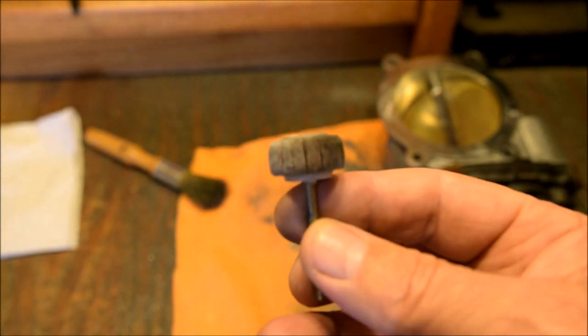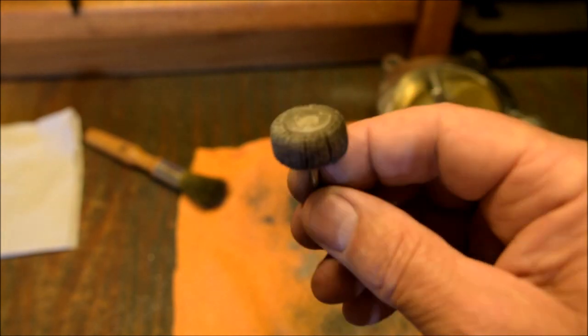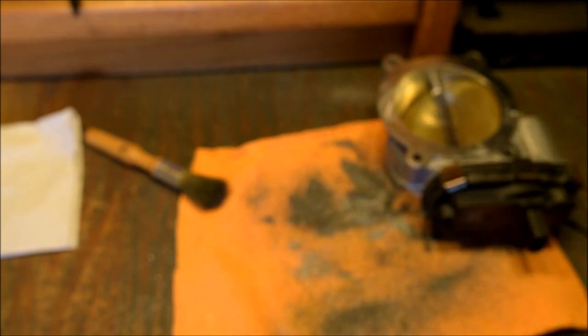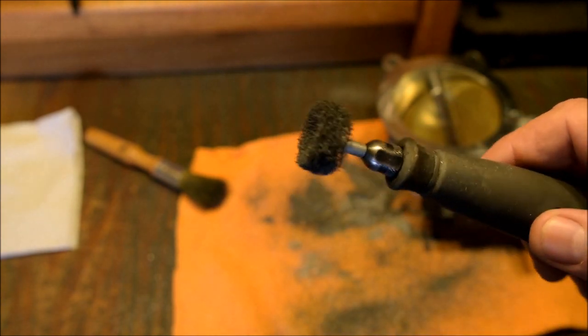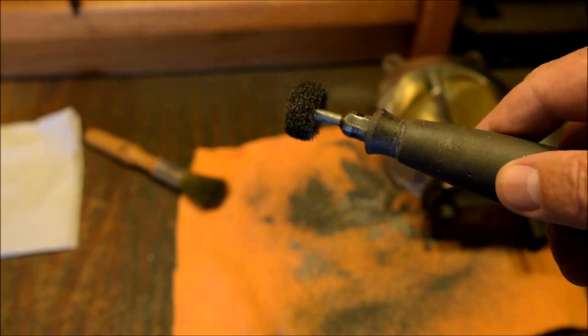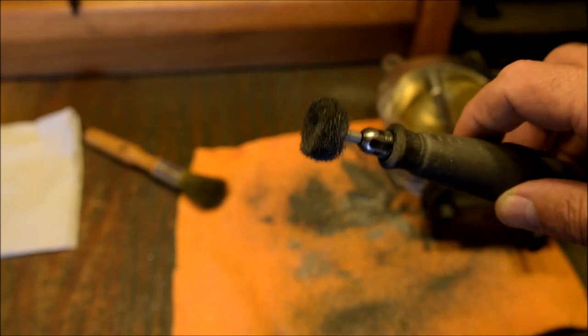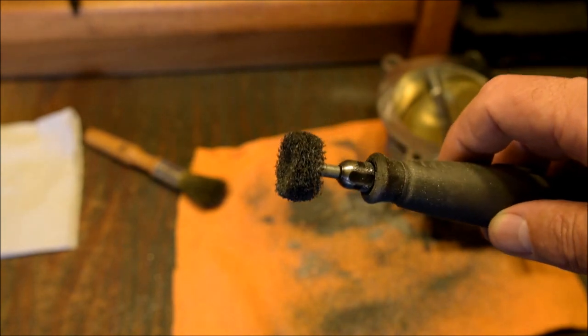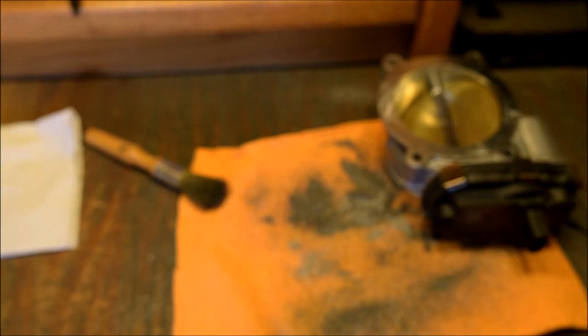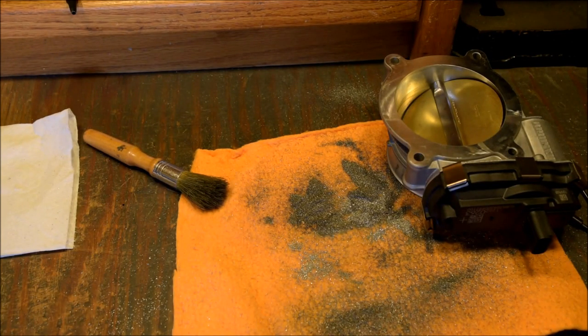Then I switch to the flap wheel — once again, just sandpaper made into a flap — which makes it pretty smooth. And then for the last little bit, there's what they call a cross buff, made by Dremel. They wear really quickly, but they make a nice little polish finish. You can tell I didn't super-polish it, because on intakes you don't want it completely smooth anyway. A little bit of roughness around the edge ain't going to kill nobody. So we're going to bolt this back on and take it for a drive.